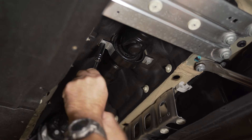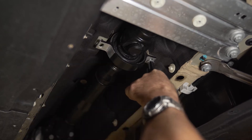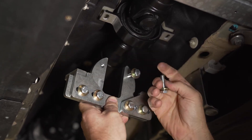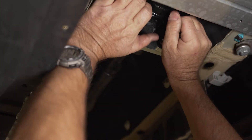First, you remove the factory center support bearing bolts. Then you remove the two bolts that are longer than stock that are stored in the tool. Insert it over the driveshaft flange and push it up.